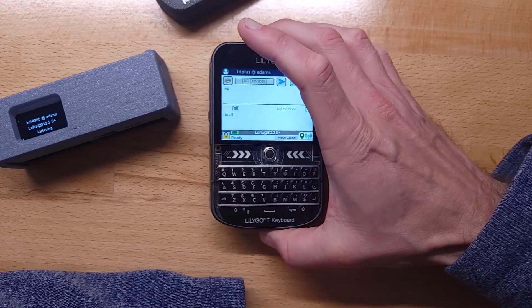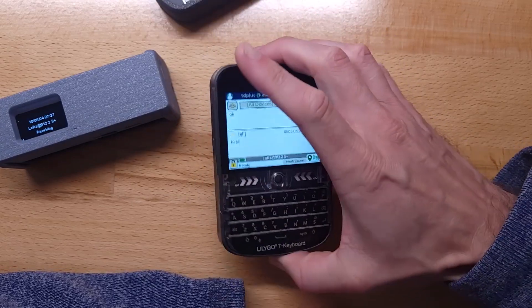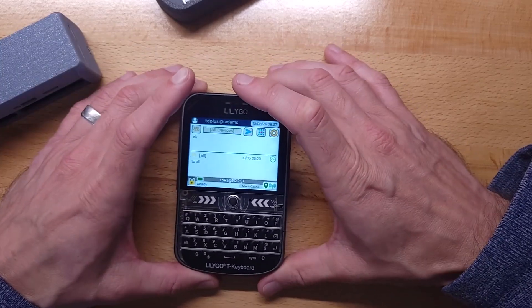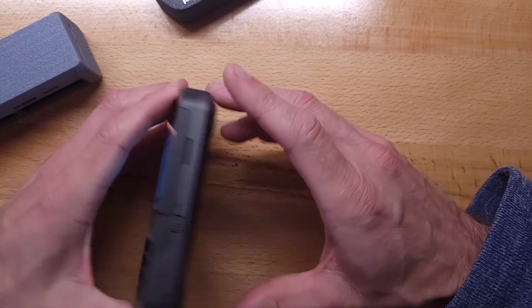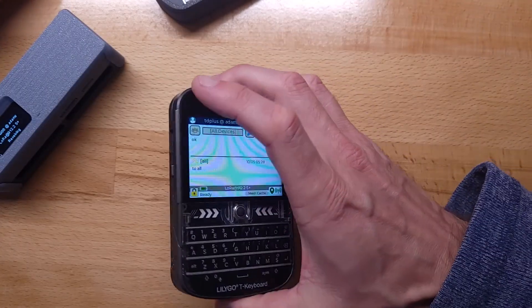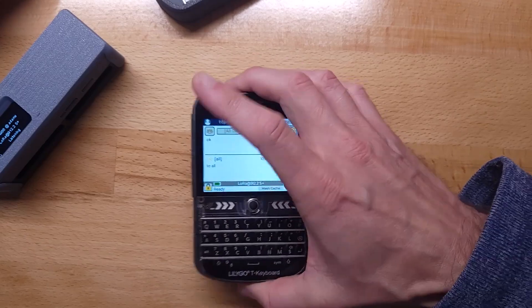I was initially curious about the internal antenna, and yesterday I actually got over six miles from my house with this internal antenna. So they must have those tuned pretty well — I was a little surprised by that. I don't know about the battery life yet either; I need to test that.